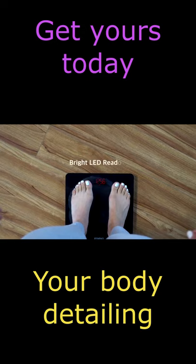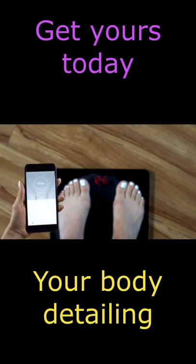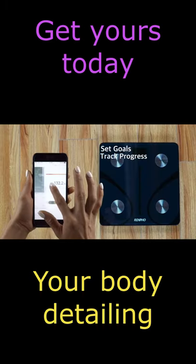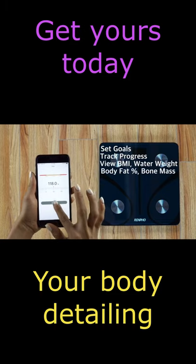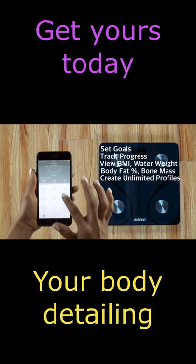Our bright 3.5-inch LED display shows your weight, while the Renfo Fitness app shows you much more. Once paired to your smart device, you'll be able to set goals, track your progress, view your BMI, water weight, body fat percentage, bone mass, and much more. You can also create unlimited profiles for you and your family.